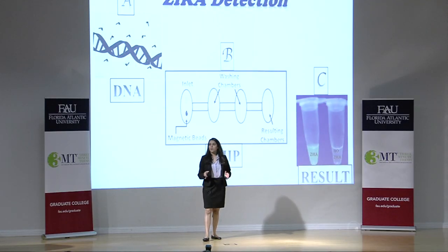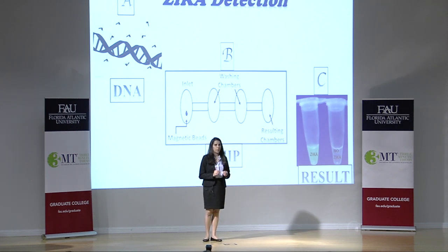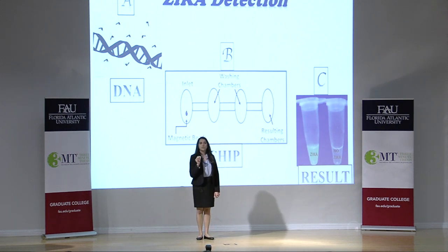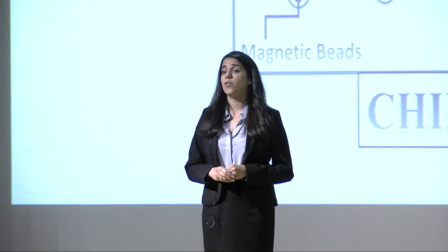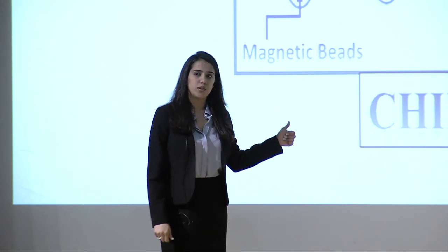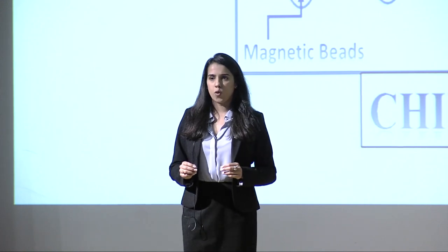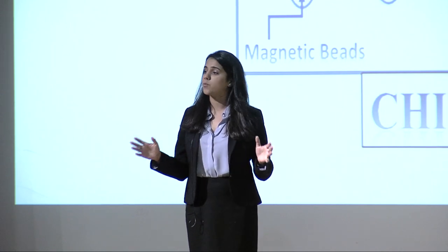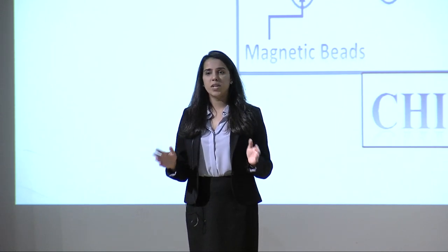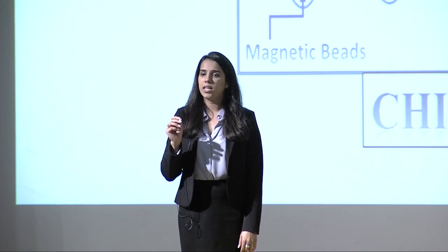Now, the next big question: what are the benefits of having this chip? This chip will give you results within 30 minutes and we do not need big and expensive equipment. It will also eliminate the requirement of trained personnel to carry out this test. In addition, this chip is made up of plastic, which will cost less than $2, making it accessible to people who cannot afford expensive tests. Just imagine — this will be a big breakthrough in the healthcare system, especially in developing countries.